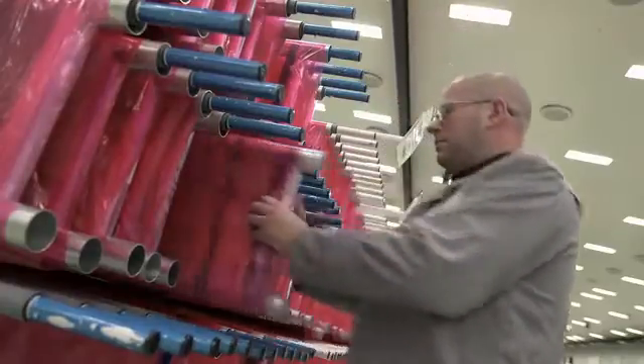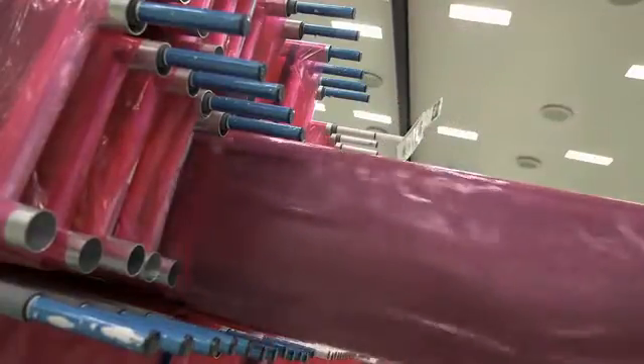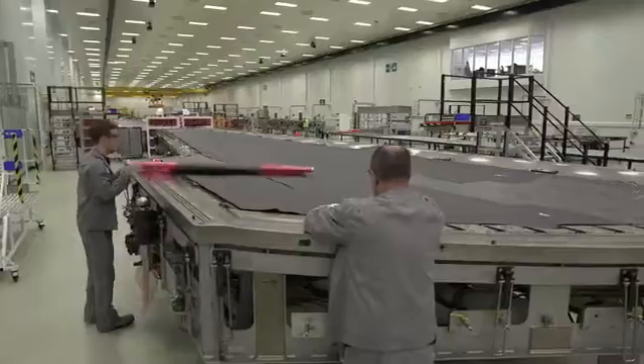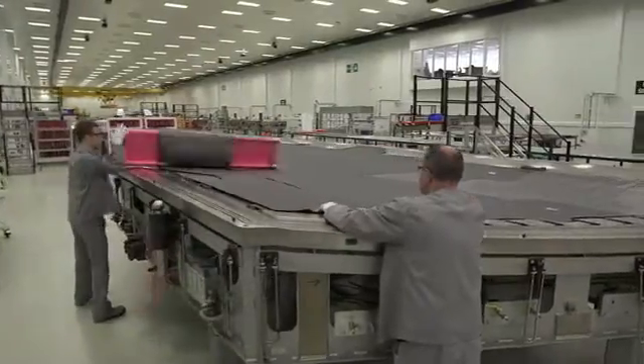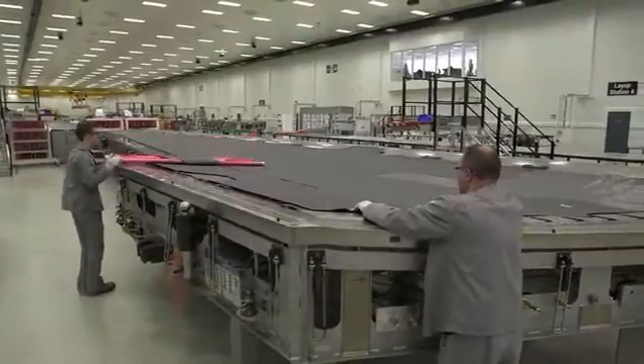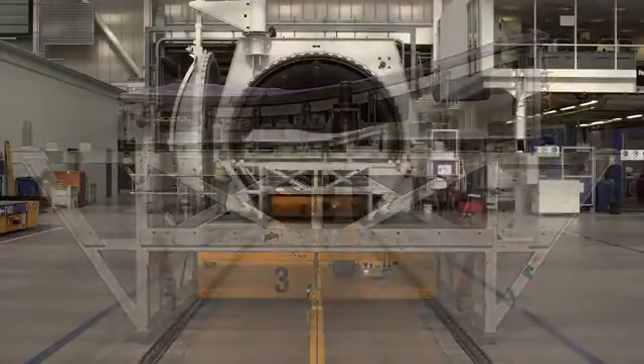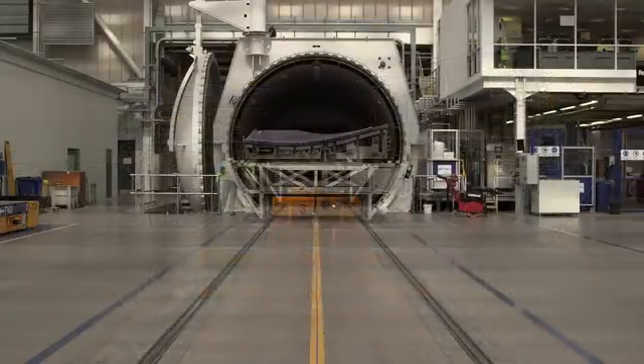Essentially, the surface of the wingskin that sees the airflow is smooth — no rivet heads or any other factors that increase skin friction drag. The parts still have to be married up to a spar, which we make ourselves, but it's a beautiful spar — it's one piece. Once you understand the strength of this composite finished part, it's awesome.